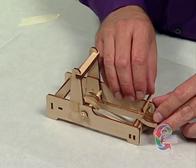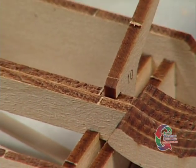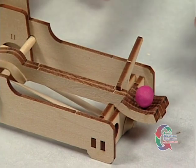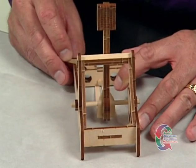Pull the arm back until it touches the frame. Raise the trigger until the notch locks the arm in place. Clear the target area and place a ball of clay in the holder. Press down on the trigger and watch your projectile fly. This concludes our demonstration of the Pitsco Catapult.